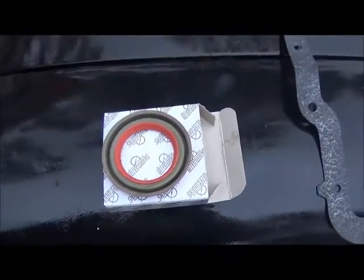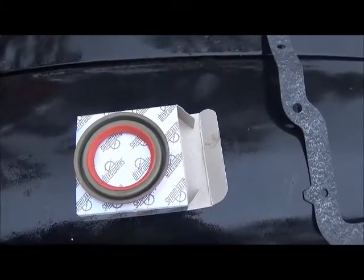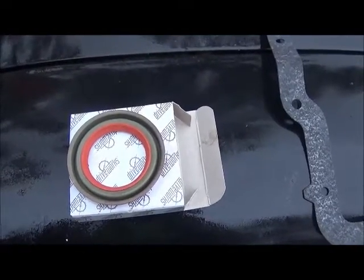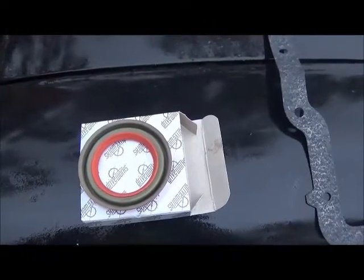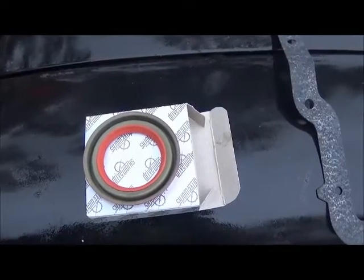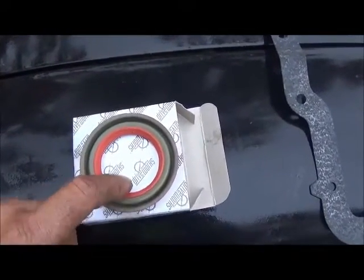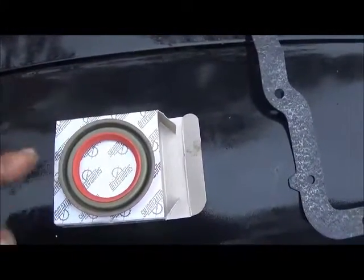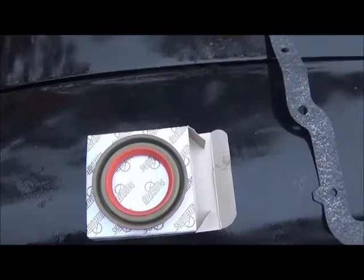Hey folks, Jonathan here working on my '58 Chevrolet Biscayne. This thing's got a 350 in it — later model 350 — but I put a two-speed Powerglide back in it. When I got it, it had a 200 metric and it slipped between the gears pretty bad. I've been having some issues with this; when I park it, it likes to leak pretty bad. I'm gonna do the front seal, went to the local auto parts store, had that in stock no problem, picked it up today.